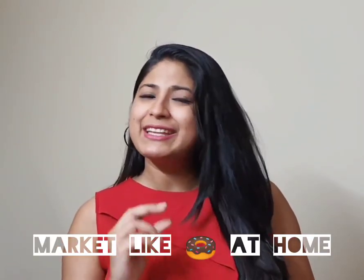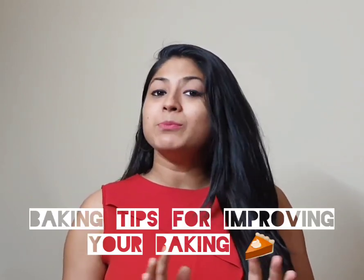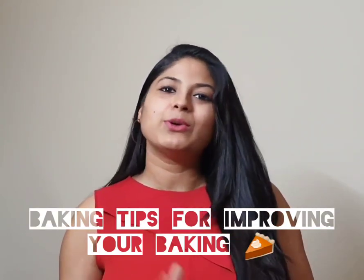So if you want to make donuts at home — very fluffy and very delicious — I have a lot of baking tips that will help you improve your baking. You have to watch until the end of this video.